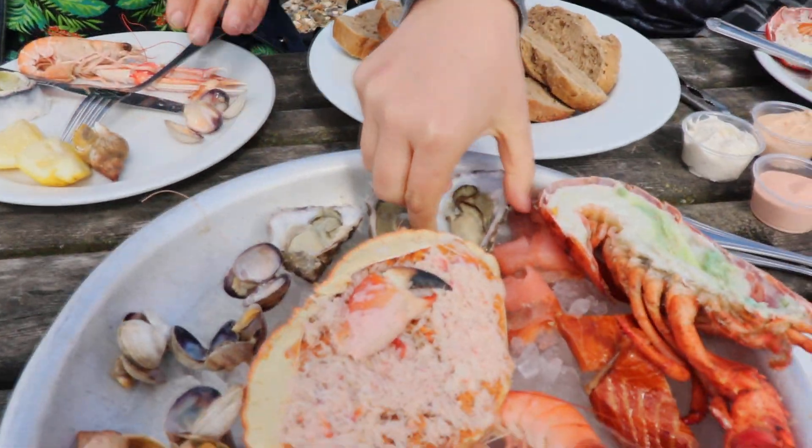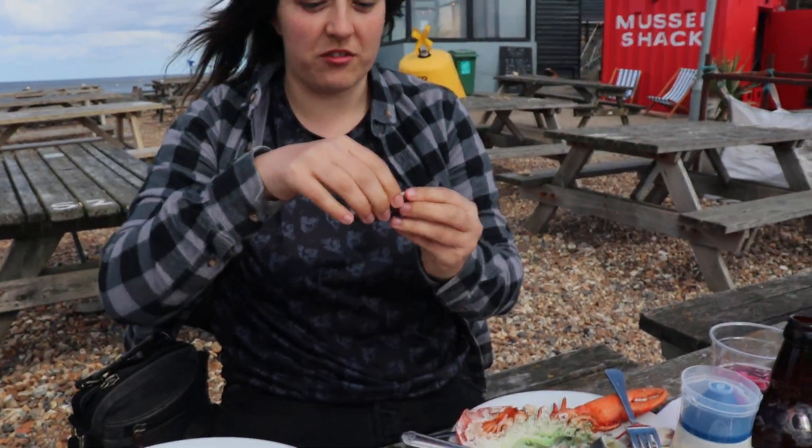Which one? Okay, so grab one. Grab an oyster. So squeeze a bit of lemon on it.